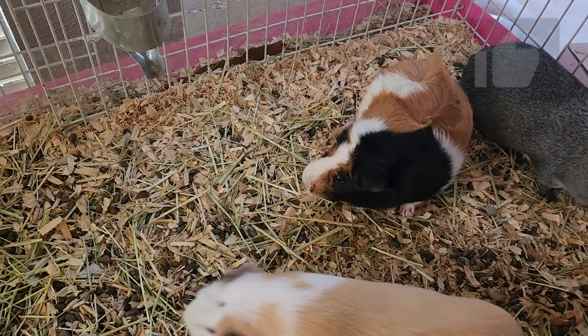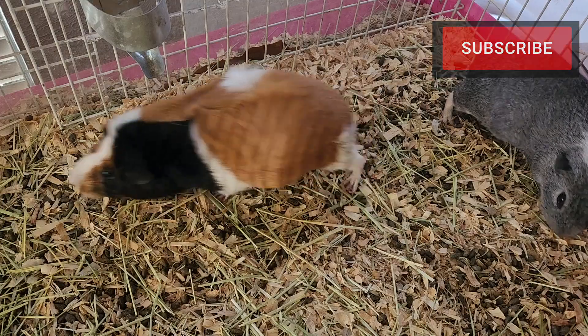Guys, look! I see mom! Quick! Run! Let's get out of here!